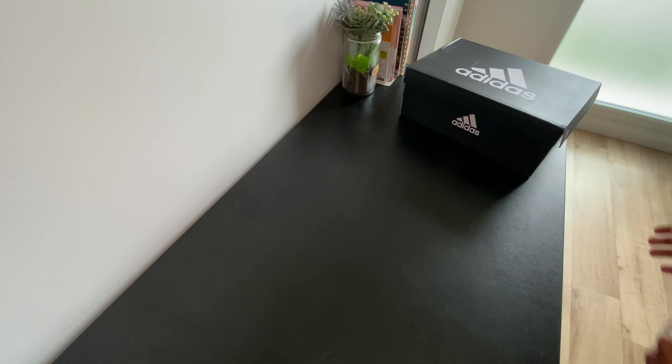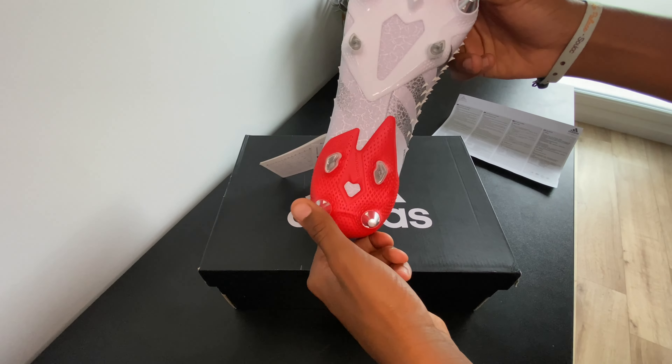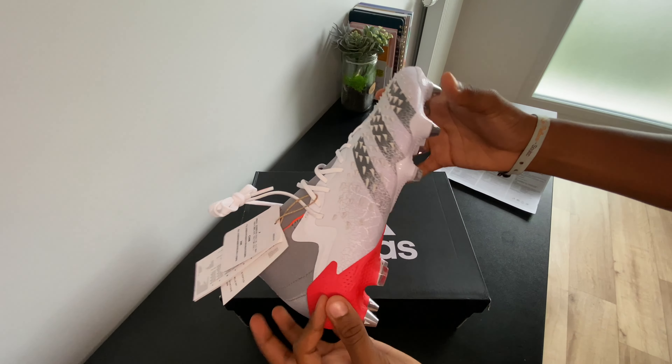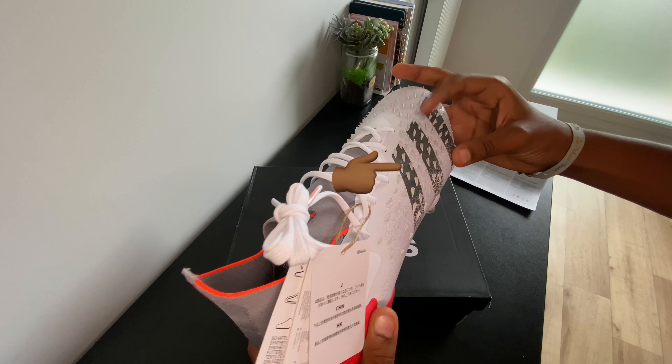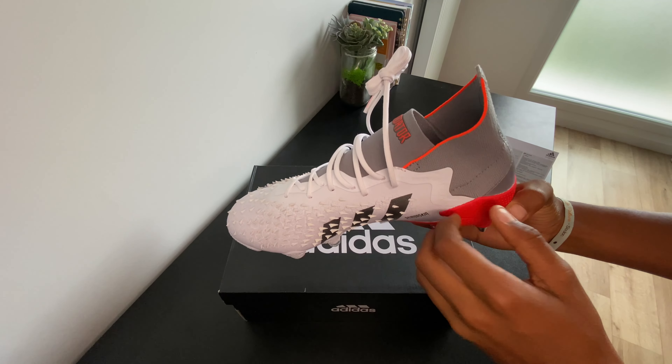Let's have a look inside the box. Wow guys, what a beauty! This shoe was designed by Adidas for players to control the football with ease — hence the Demogorgon skin technology. It is those little spikes covering the boots.